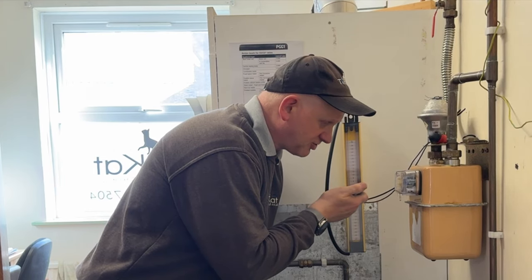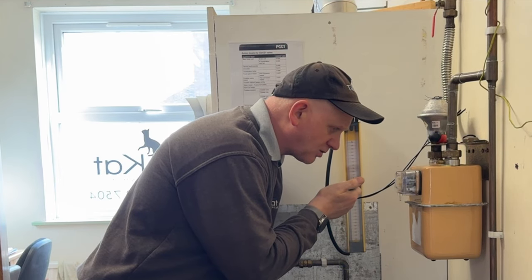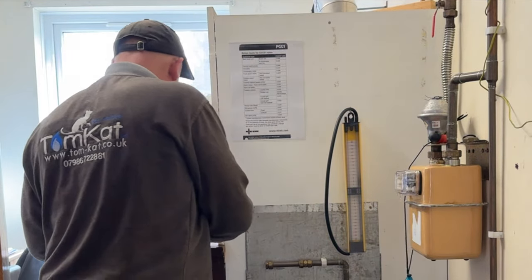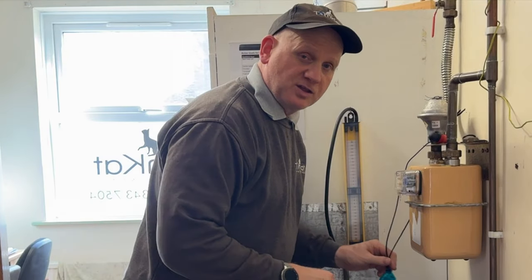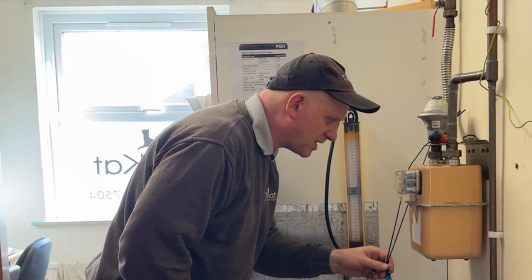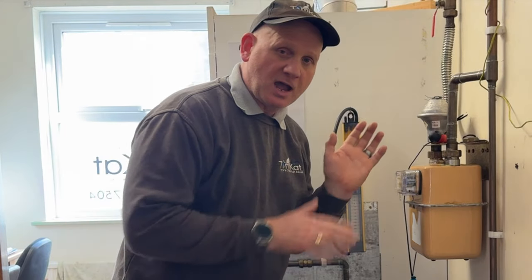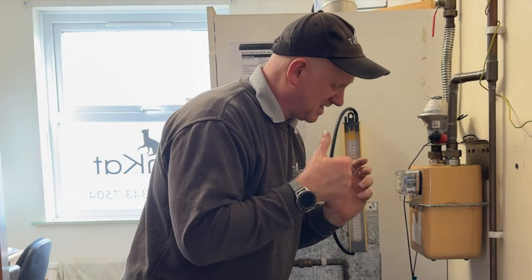So let's gas rate it on central heating. I'll wait till it gets to a full figure — so 9.260. Let's wait the two minutes. Two minutes up — so 9.321. Just remember, I could have actually done that over a minute, but I've done it over two for the heating.